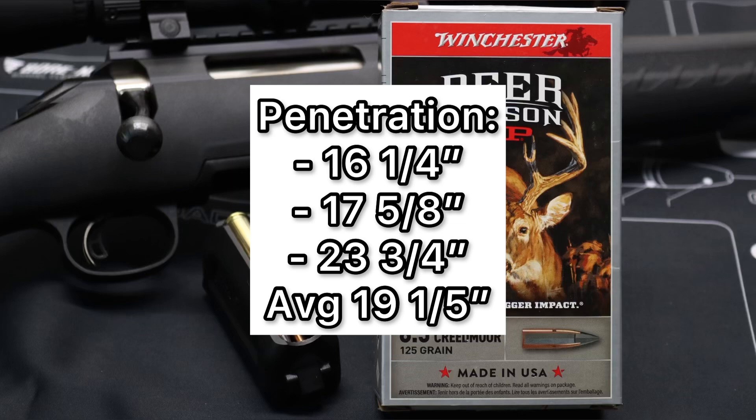Final thoughts on that Winchester Deer Season XP 125 grain load out of a 6.5 Creedmoor. We had pretty low weight retention — 62% on average, that's not very good really. We had 2.4x expansion, which is somewhat expected — it's a ballistic tip style bullet, supposed to open up and expand very rapidly. So basically what this is saying is this stuff is going to hit hard up front, and then it's going to kind of peter out, which to me says this is a smaller game type bullet — smaller medium game, not small game, but smaller deer, pronghorn, stuff like that.